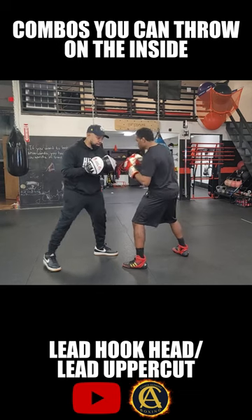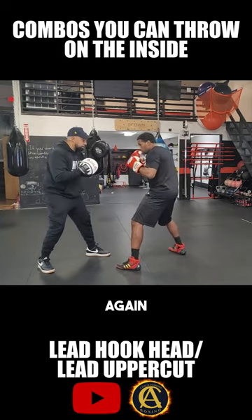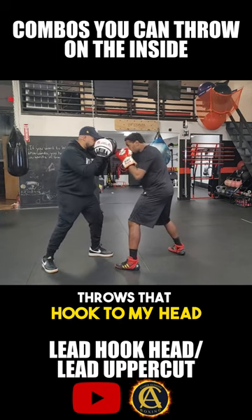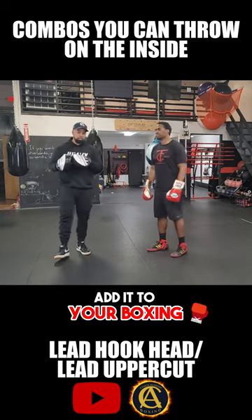Okay, so he's here — whop, whop. Again, whop, whop. So if I'm standing right here and Eddie throws that hook to my head, I gotta respect it — boom, right up the middle. Nasty, nasty punch added to your boxing.